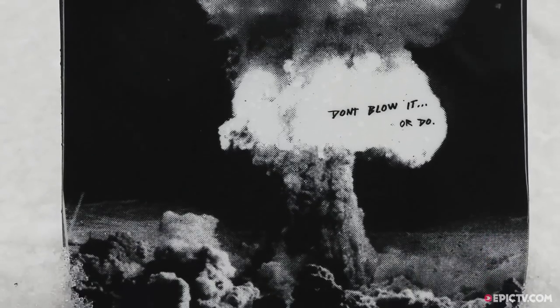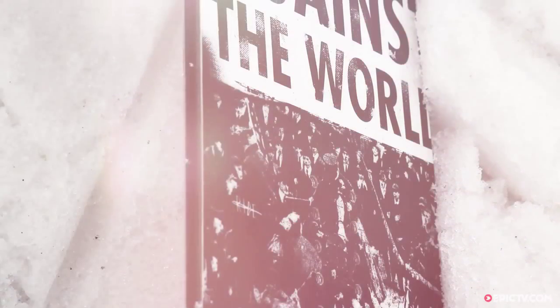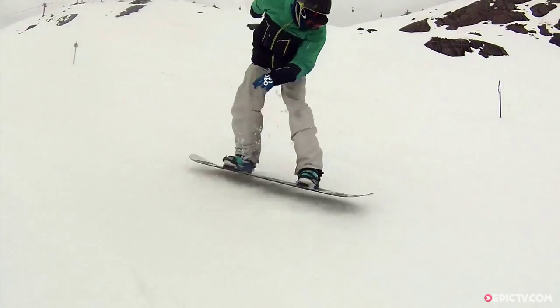No matter what you're doing, this board will do it. This is a Ride Snowboard, so it's obviously got their slime wall sidewall construction. I really like this construction, and the only thing that competes with it these days is the cork that Salomon and Capita are doing.